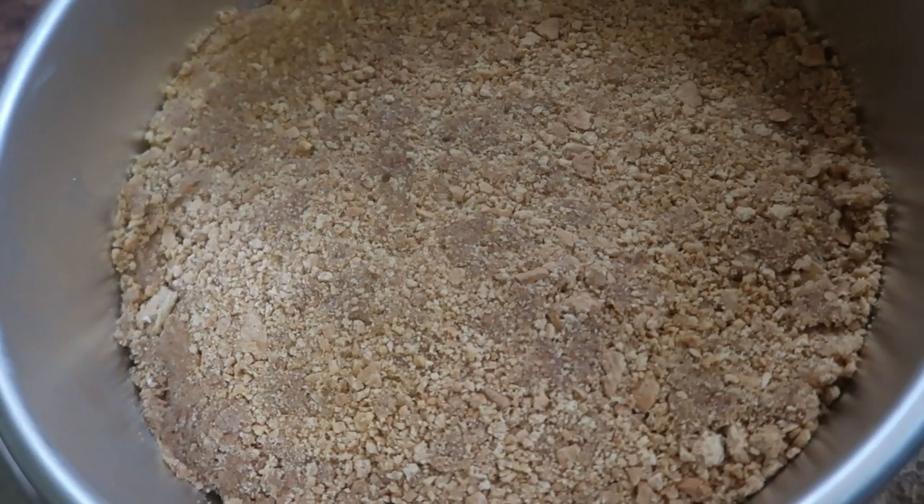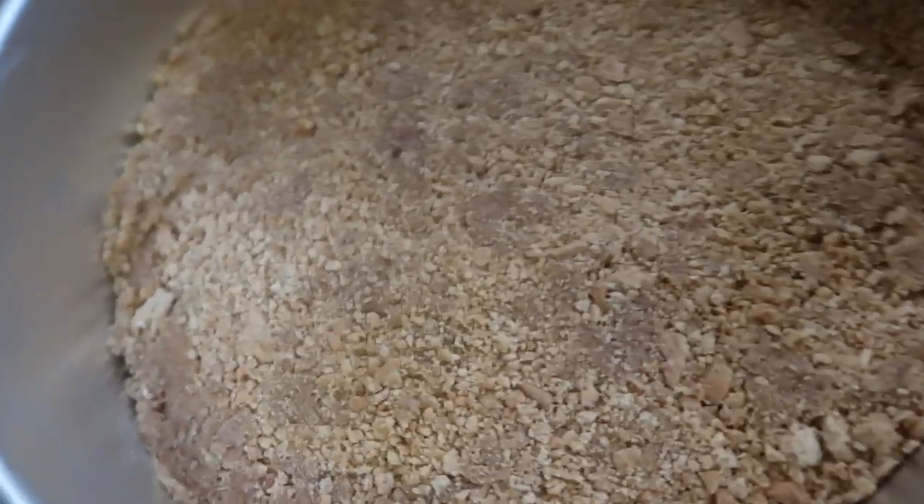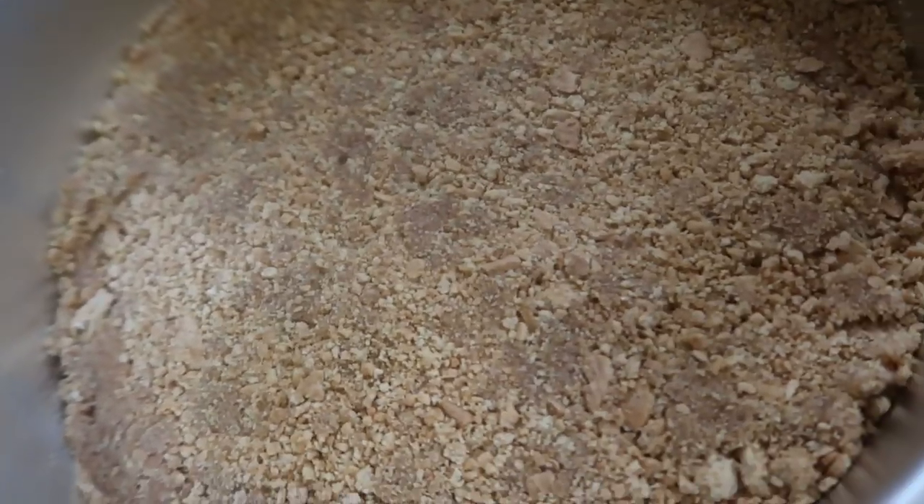Now we're just waiting for the crust, then we're going to make our topping — the top layer — while the cheesecake is cooking. Here is our crust after it came out of the oven and cooled down for a little bit. Now it's time to add the batter.